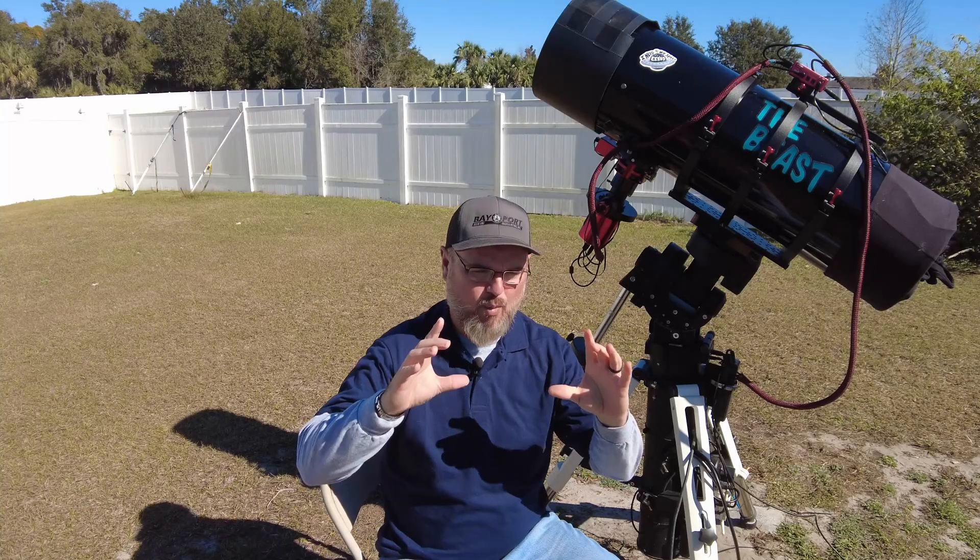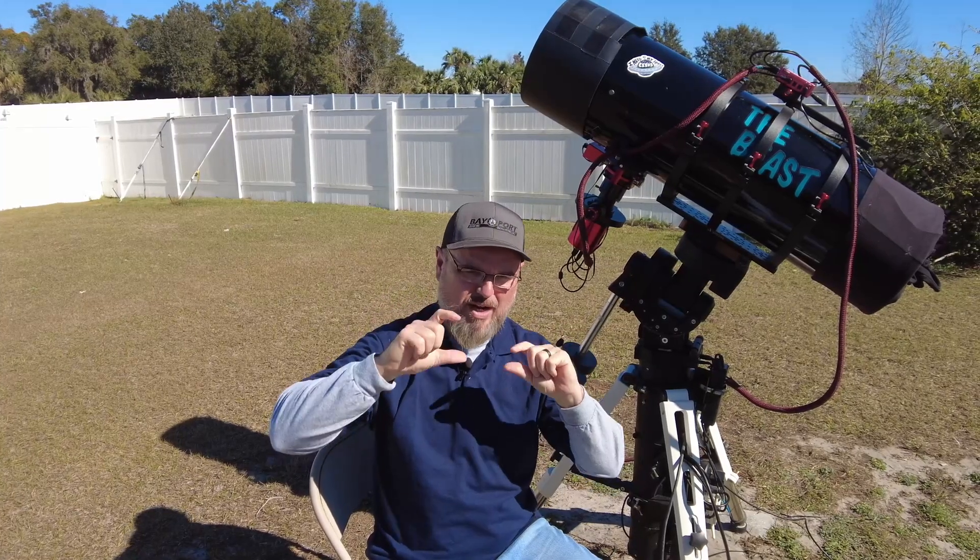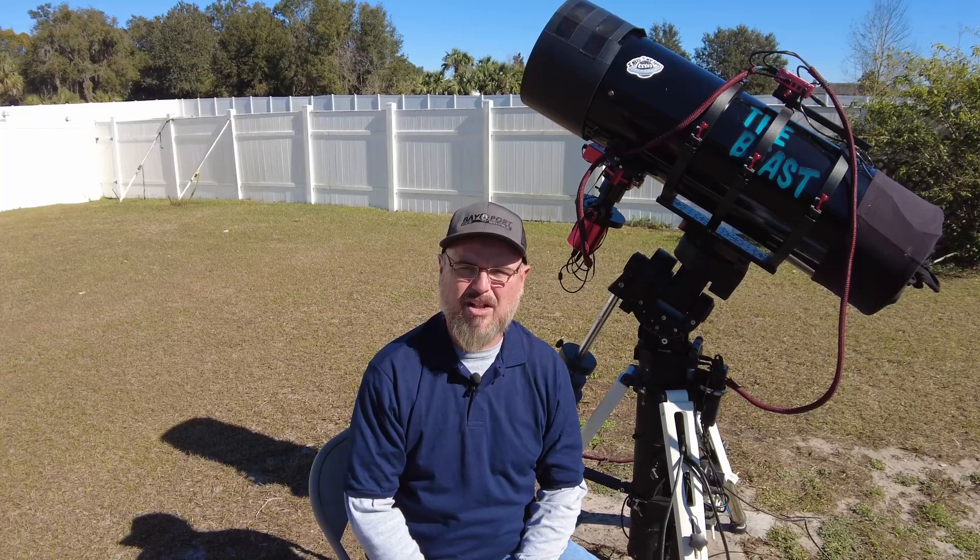Wow, what a world of difference. I did have to do some drilling of the OTA — used a stepper bit and widened each one of the holes. If I had drilled the offset I could've gotten off, so widening the holes allowed the focuser to stay centered over the secondary mirror. Works out great. Absolutely no issues whatsoever — nice V-curves every time. Extremely reliable.